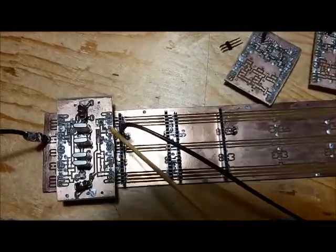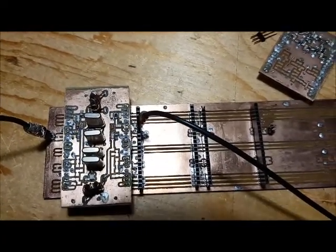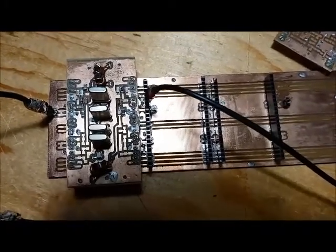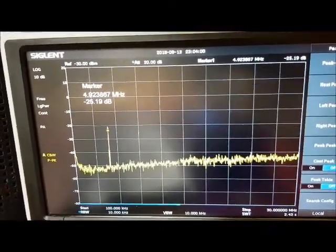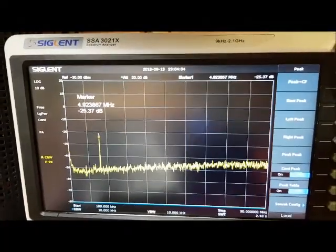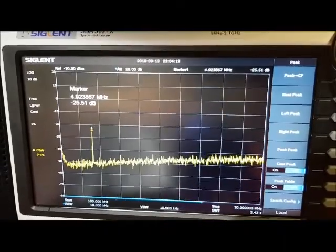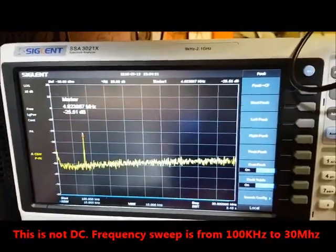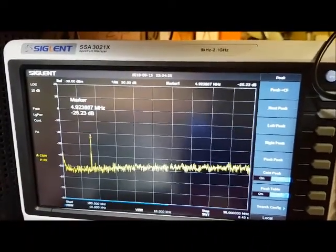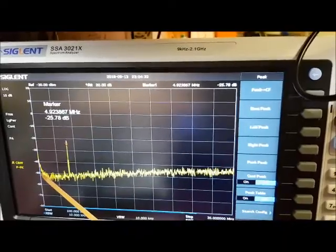Now I'm testing the crystal filter alone connected to my tracking generator. I have to supply power to this board because it has some pin diodes which switch between receive and transmit, so I need to supply voltage to turn those pin diodes on. I'm seeing an insertion loss of minus 25 dB, which seems fairly large — I'll compare that with the actual LBS crystal filter. There is a little bit of oscillation at the low frequencies creeping in, but I could use smaller bypass caps to attenuate anything at that low frequency.